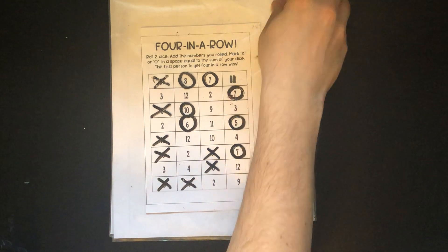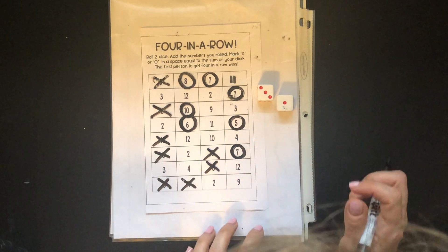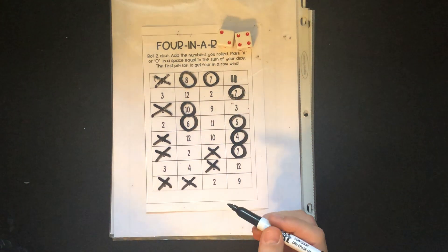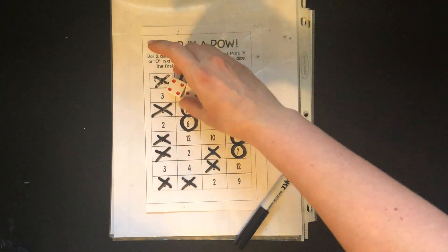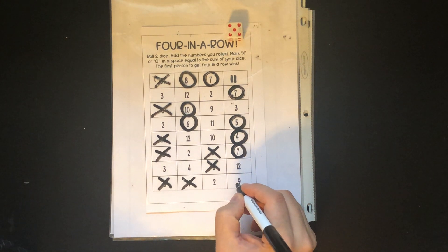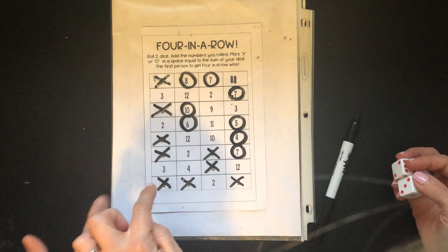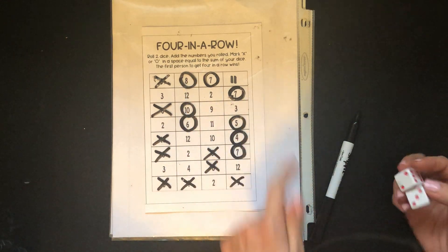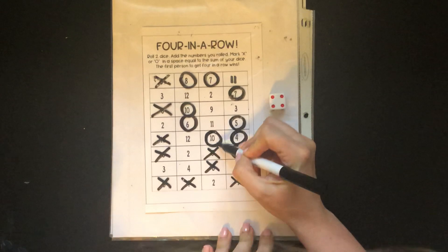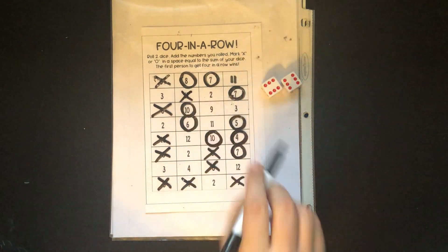He rolled an eight — no more eights — so he loses his turn. I get a three and a one which is four. There's a four here and there's a four there, so I'm gonna go here and really hope on my next one I get a twelve or a three. Mr. Q got a four and a two — six — but there are no sixes left. I got a four and a four which is eight, but there are no eights left. Mr. Q gets a nine and can go here. If he gets a two or a three he can win; if I get a twelve or a three I can win. It's a very heated match! I got a ten, so I'm gonna go right here and block what he had going. He gets a twelve — and blocks what I had going here.